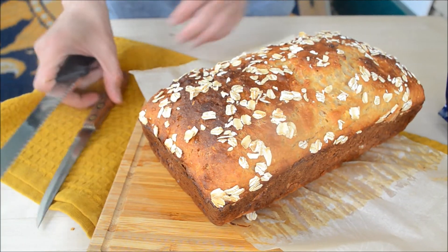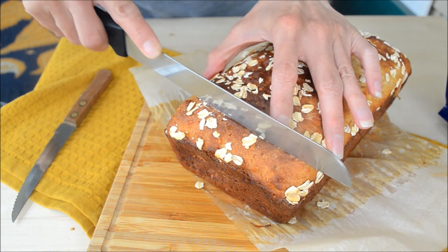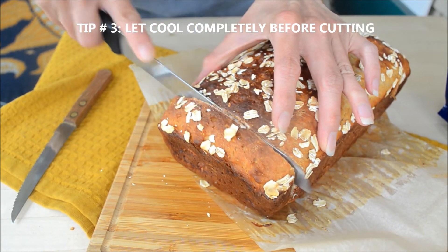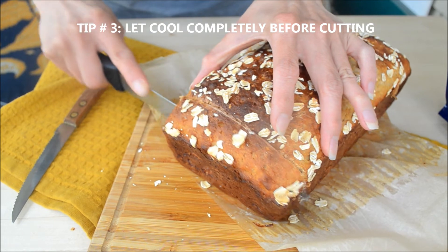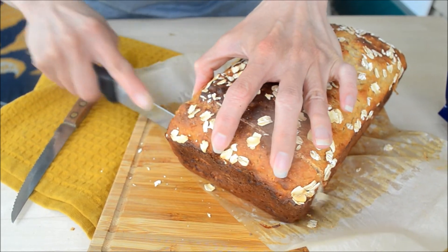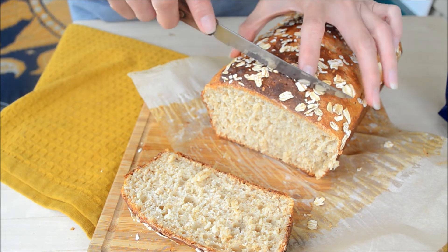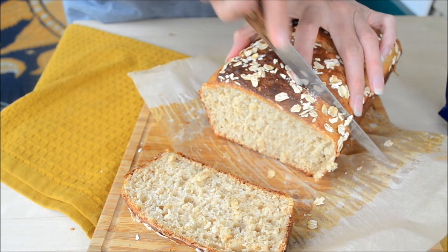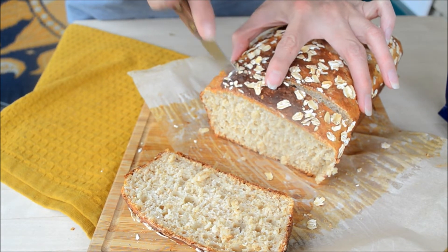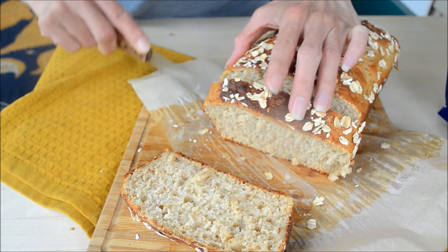Let's give this a try and cut it! Make sure you have the bread cooled down before cutting — I had this rested for about 30 minutes. Just look at that, it's beautiful! I'm just switching to a smaller knife; it's easier to cut. You can see those bubbles inside — that's a good sign that the bread is soft.